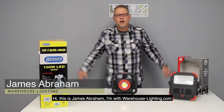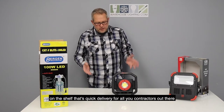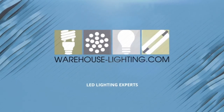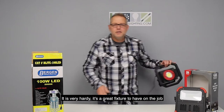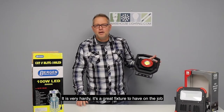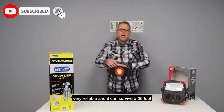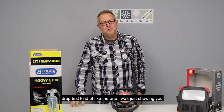Hi, this is James Abraham. I'm with Warehouse-Lading.com. I wanted to show you a Gardener Bender product that we carry on the shelf that's quick delivery for all you contractors out there. It is very hardy, it's a great fixture to have on the job, very reliable, and it can survive a 25-foot drop test, kind of like the one I was just showing you.